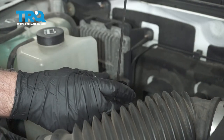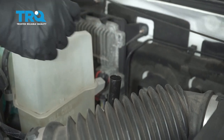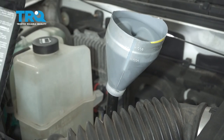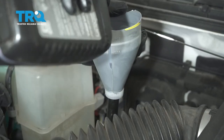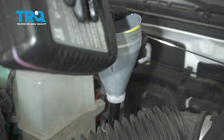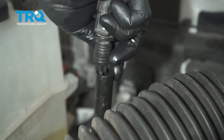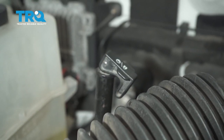Now I'll take the dipstick out — that's where we're gonna add the transmission fluid. I'm gonna use a funnel and add the appropriate type of fluid. You can start with four or four and a half quarts, then check it and adjust accordingly. Put the dipstick back in, start it up, run it through the gears, and then check the level.